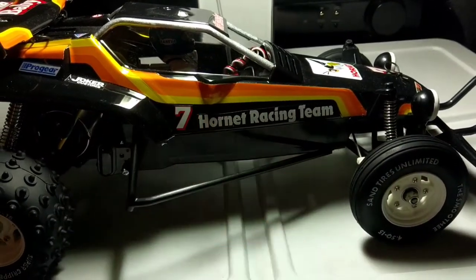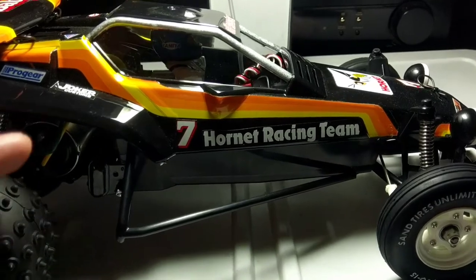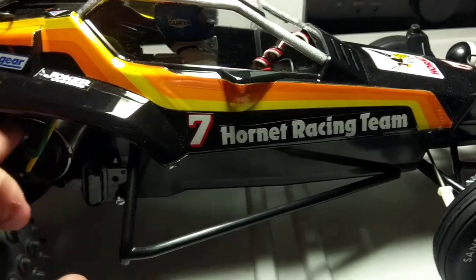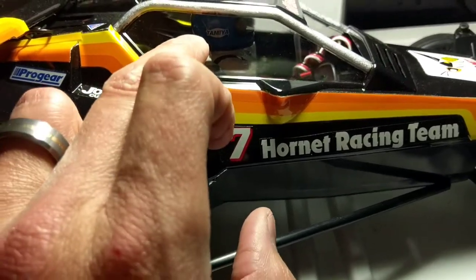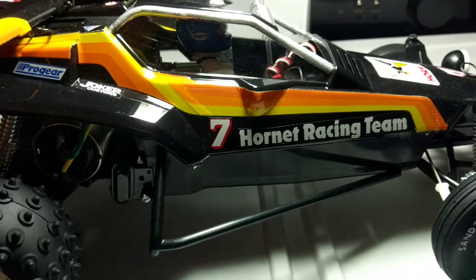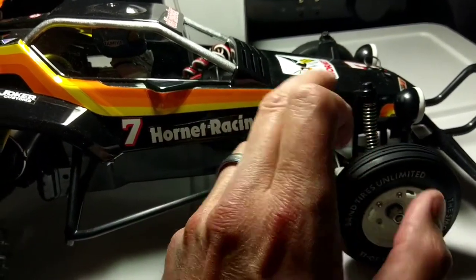The car is all stock except for ball bearings — I did equip the car with ball bearings upon the build. Other than that, same stock motor, speed control that came in the kit, and I put a Spectrum receiver in it with an HPI waterproof servo.